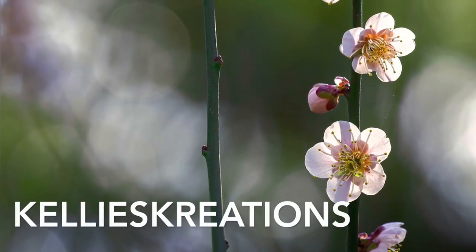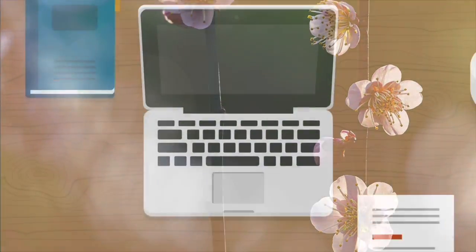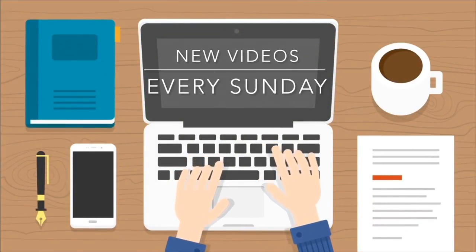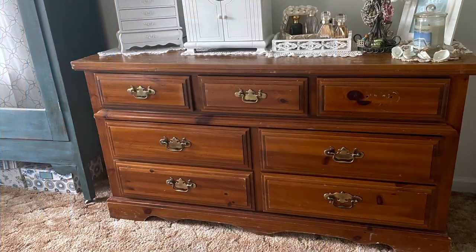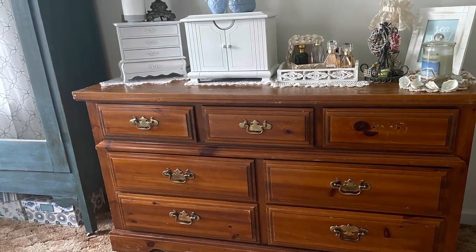Hey guys, welcome to Kelly's Creations. I know it's not Sunday, but I just wanted to share a project that me and my husband did after a recent trip to Michigan. I shared with you some items I got while we were there, and this is one of the bigger items.